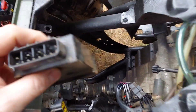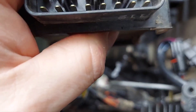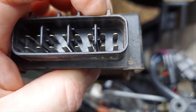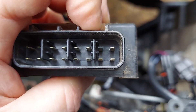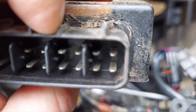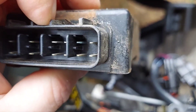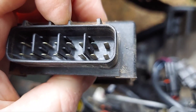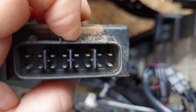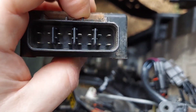I took the CDI box out and if you look at the second pin at the top here, it's a little corroded, and then the fourth one over here — same deal, also a little corroded. So I'm going to see if that's causing the issue. I'm going to clean these pins up and then bring you back to see what happens.